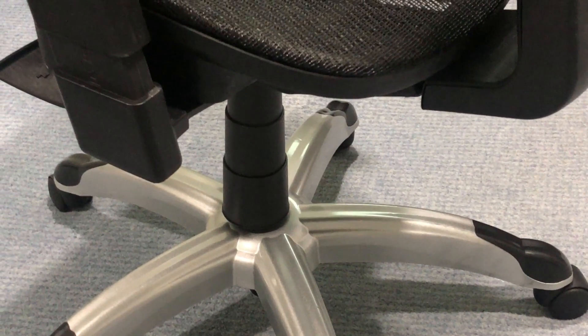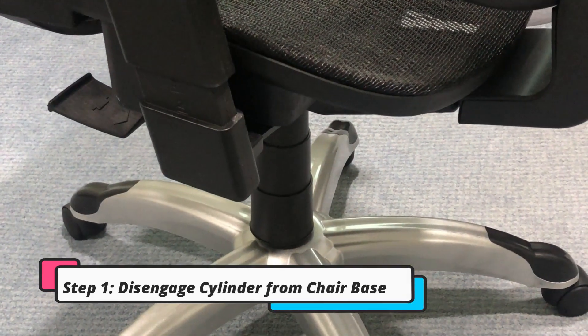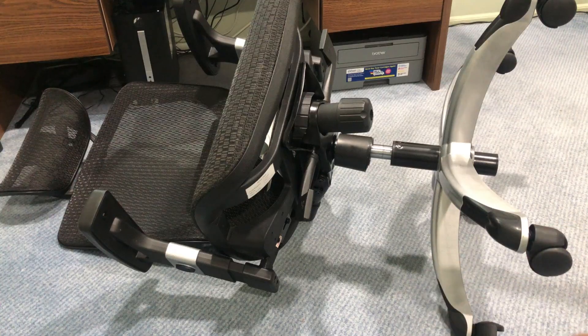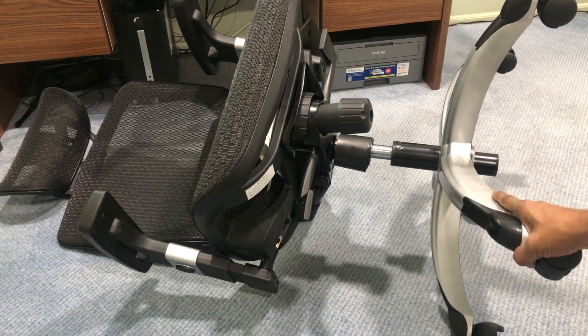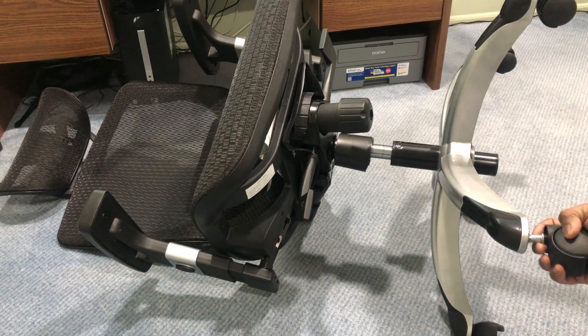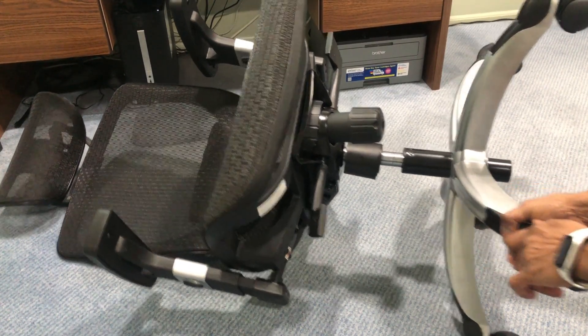The first step is to lay the chair down on the ground sideways. Once the chair is placed like this, I'll show you what exactly you have to do.